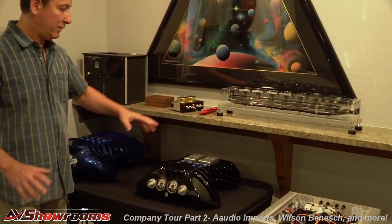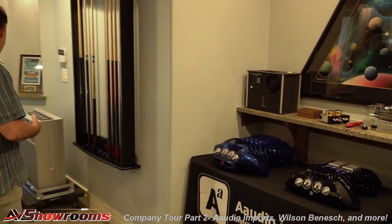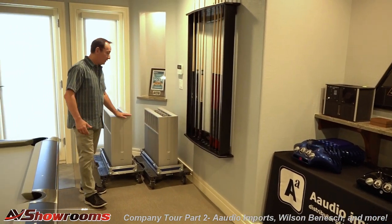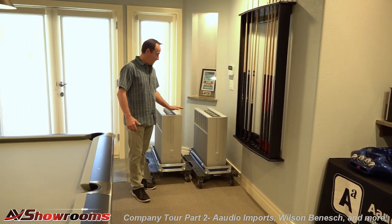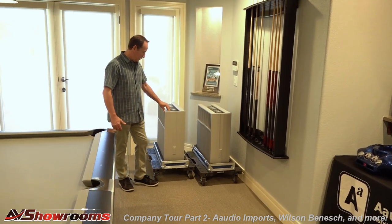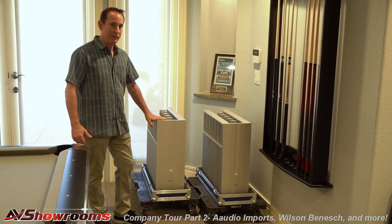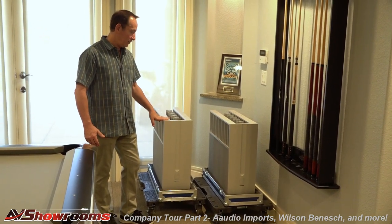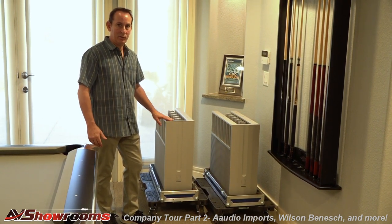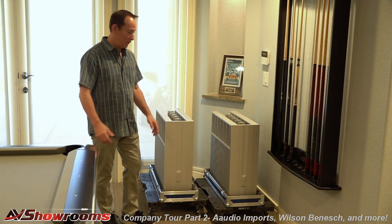That's it for this little display area, but behind me I have a beautiful pair of Ypsilon's flagship amplifiers called the Set 100 Ultimate. These beauties are 240 pounds apiece — 110-watt pure Class A single-ended triode, at $125,000 a pair. I love these amplifiers; they do things I've never heard any other amp do. We can always roll these in and hook them up for people that want to hear them.